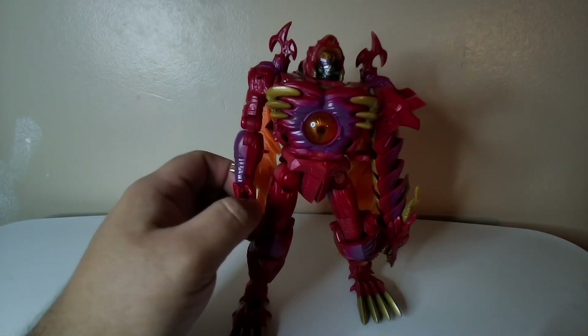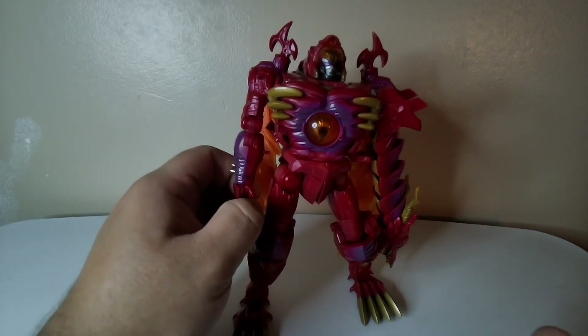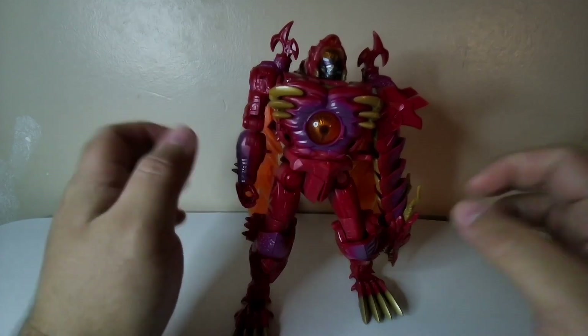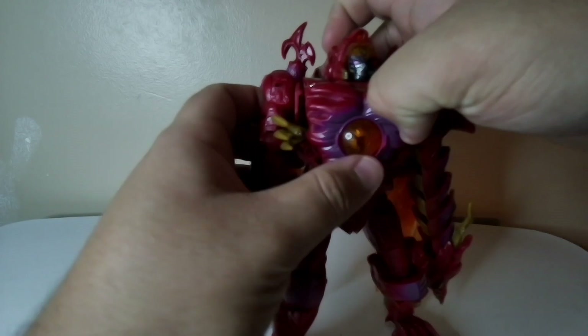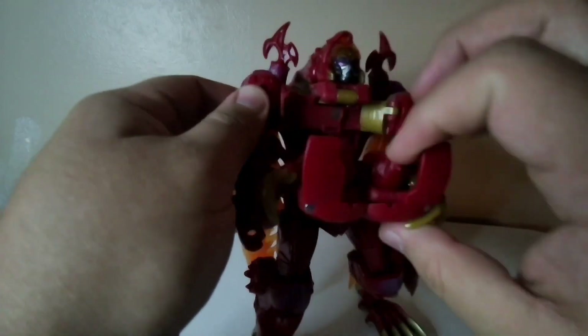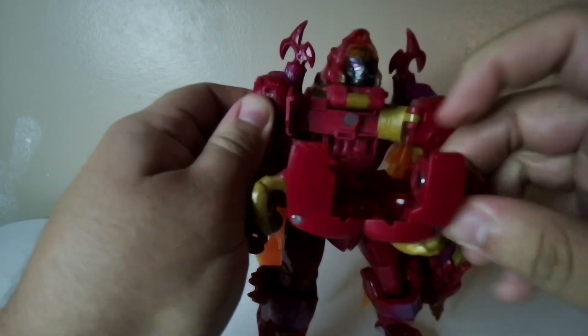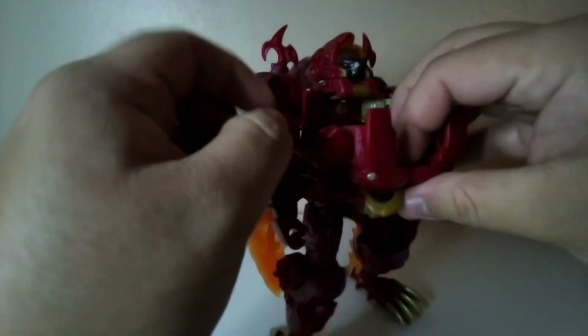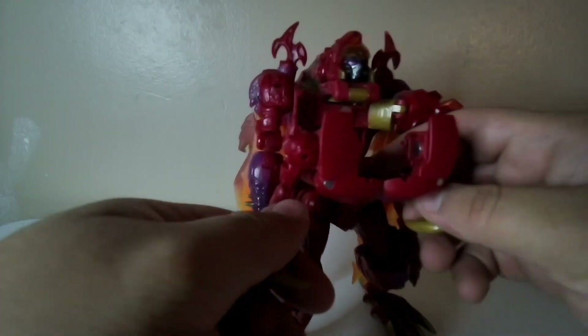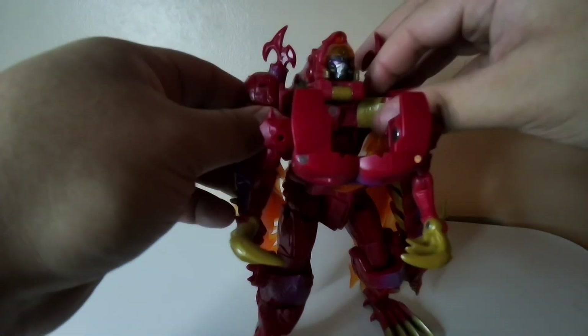Now, we're going to transform the Leader Class Transmitter to Megatron. I have these bigger things in my hand. I would say pull these out, pull the chest out, swing the hands out on both things. I have both hands right here, like this. So if it looks like this, it kind of looks weird and wonky.